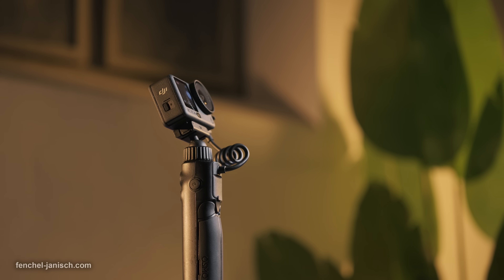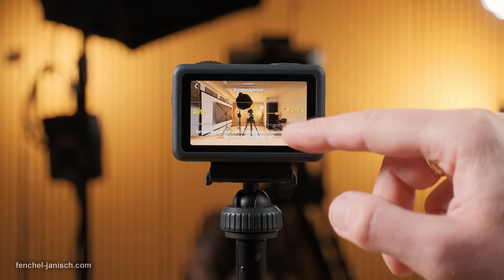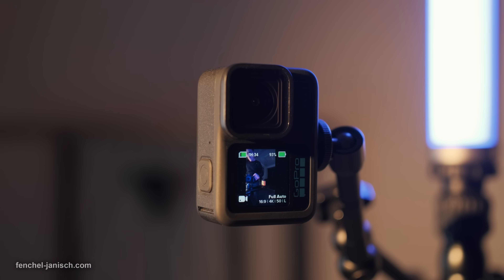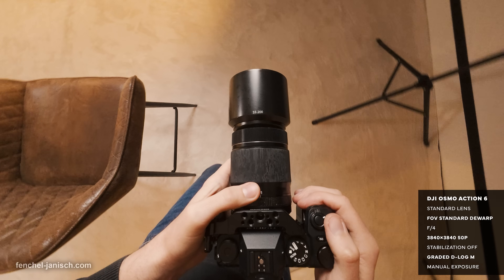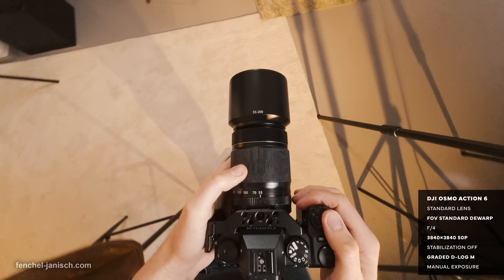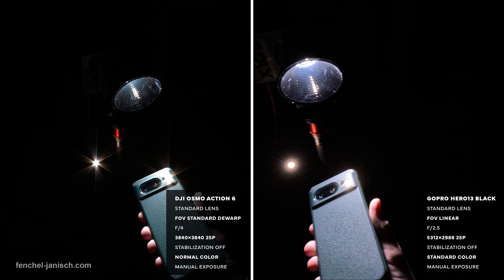Being the first action cam with a variable aperture of f2 to f4, the Action 6 delivers a shallower depth of field than the Hero 13, which has a fixed aperture of f2.5. F2.8 on the Action 6 is ideal for daylight recordings, while f4 has a deeper depth of field, increasing the minimum focusing distance from 35 cm to 20 cm and creates a starburst effect when filming towards point light sources.